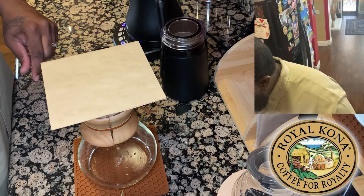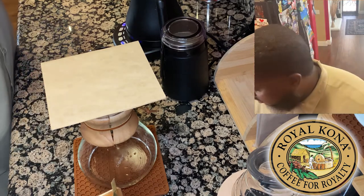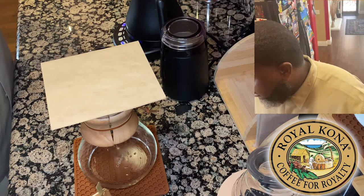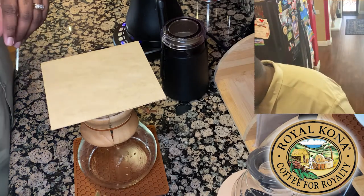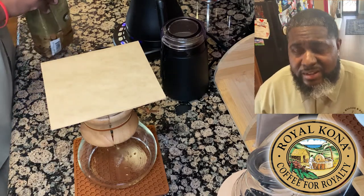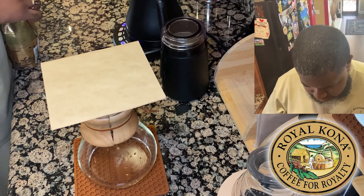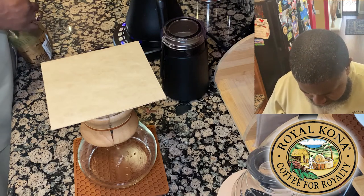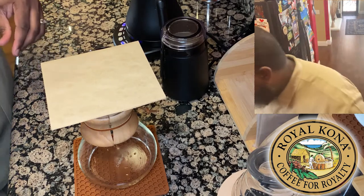I think with this medium roast, just based off the smell and the aroma, I'm going to go with about 32, maybe right at 33 grams. For me that'll make a decent pot. All right, we're going to seal that up.